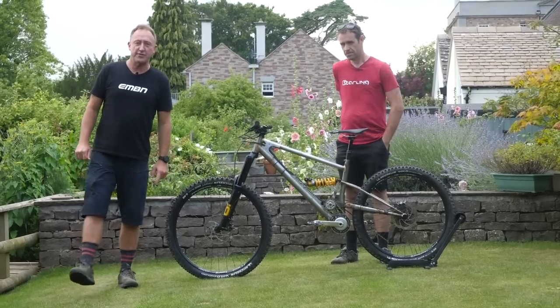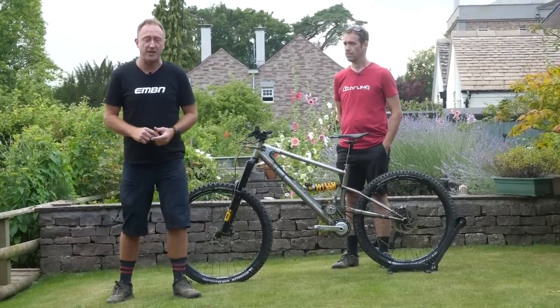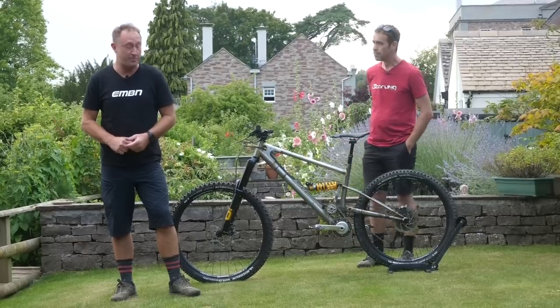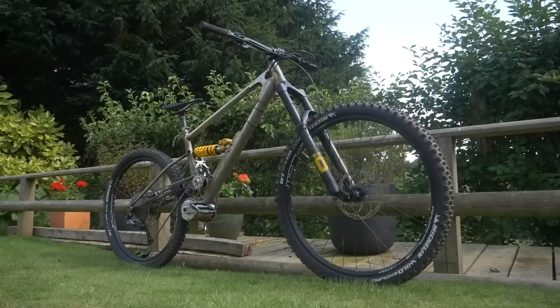We've got a real treat for you today, something very special — a collaboration between Starling and Free Flow Technologies, bringing you a full British-built e-mountain bike.